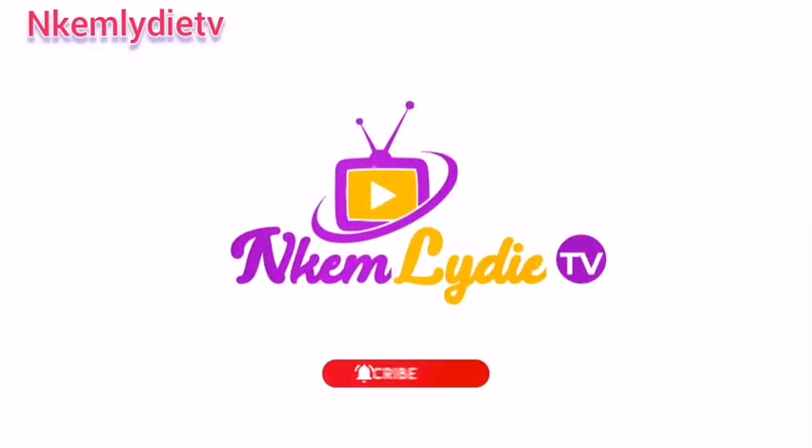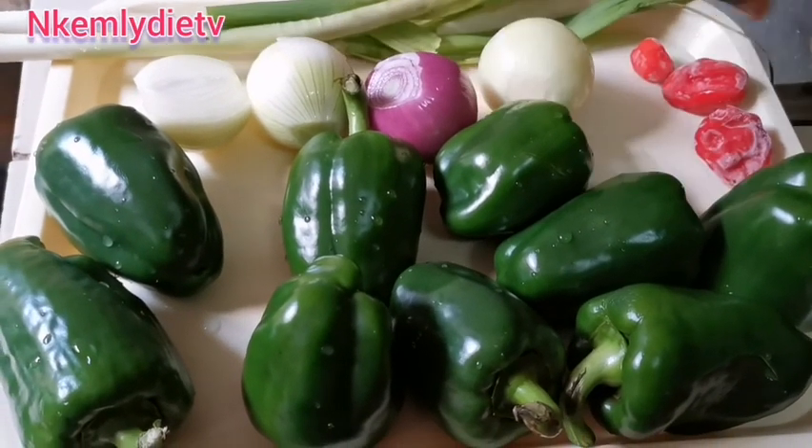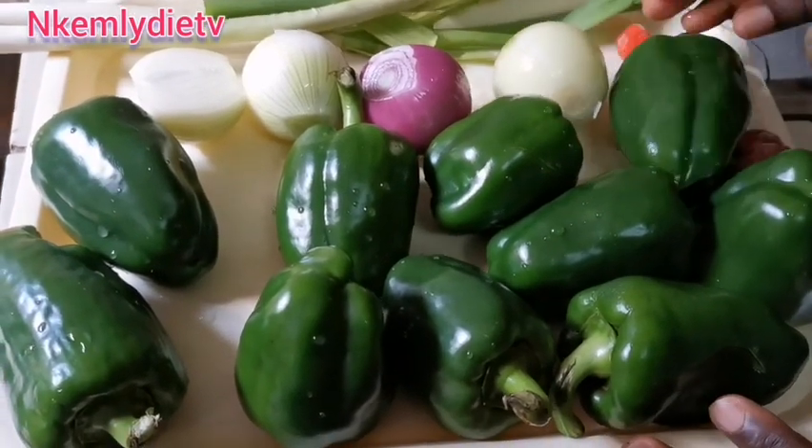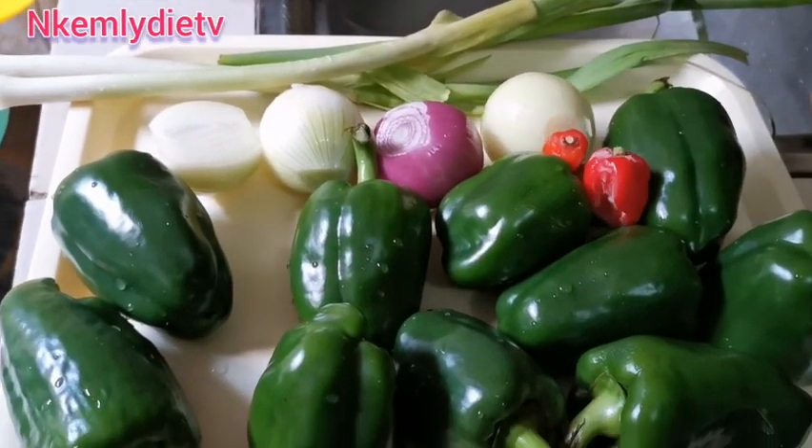Hello lovelies, welcome to Chem Ladies TV. Today we are going to prepare ayamase stew, also known as ofada stew. Here are the ingredients we are going to use.